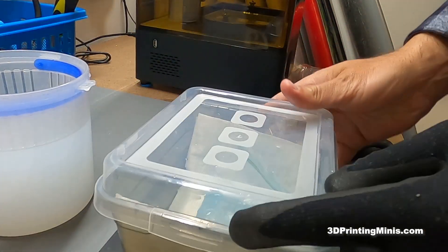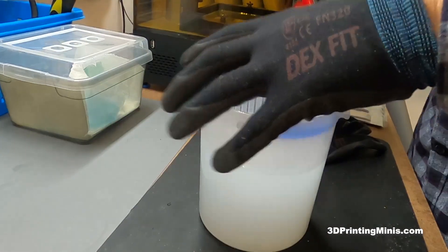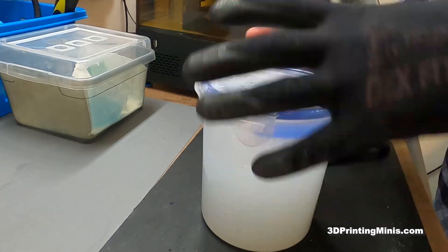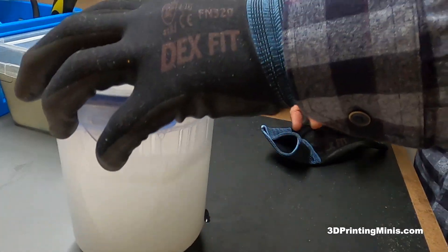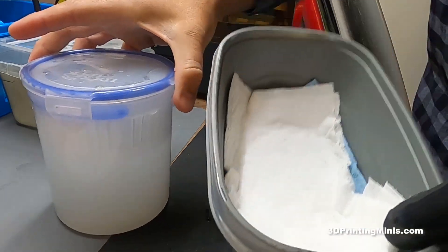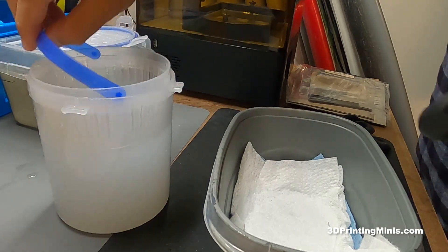Store this in a place away from any heating sources, up on a shelf where it's not going to get messed with, because it is highly flammable — so be careful. Then you just put the figures in your pickle jar and shake for about 30 seconds to rinse the IPA off.